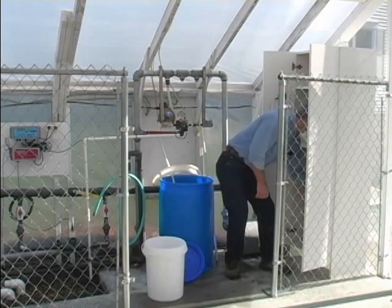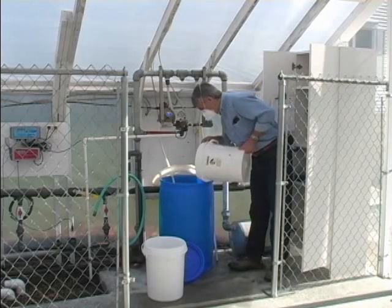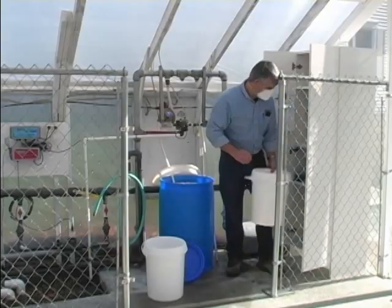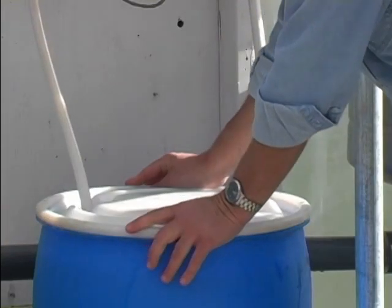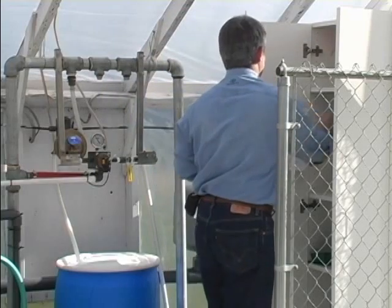To further reduce off-gassing of the stock solution, add the plastic spheres which come with the stock solution kit. These spheres form a floating barrier that reduces the surface area of the solution, thereby minimizing off-gassing. Cover the stock tank securely and maintain records of your Selectricide use.